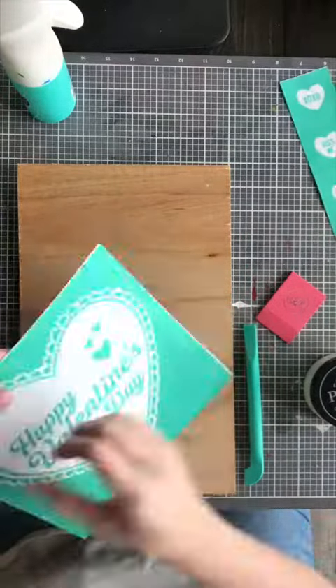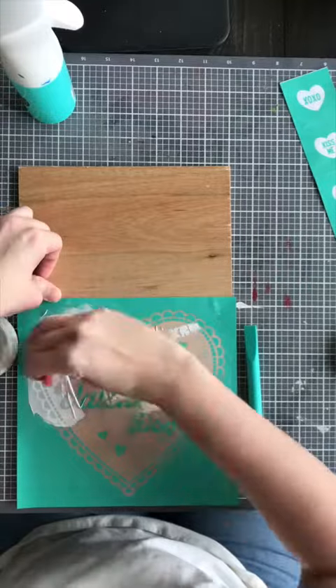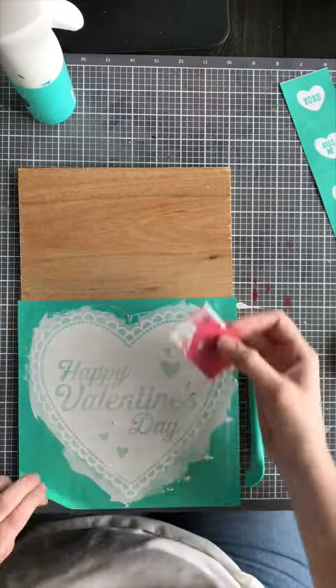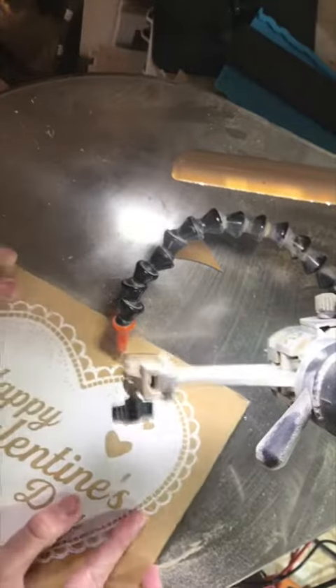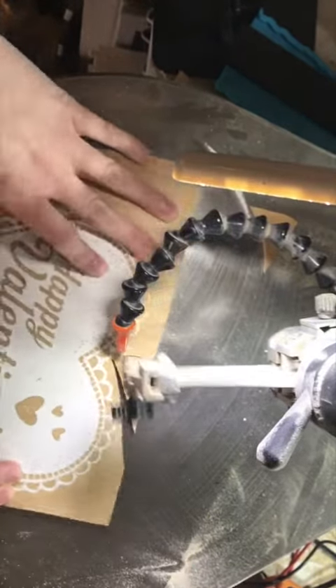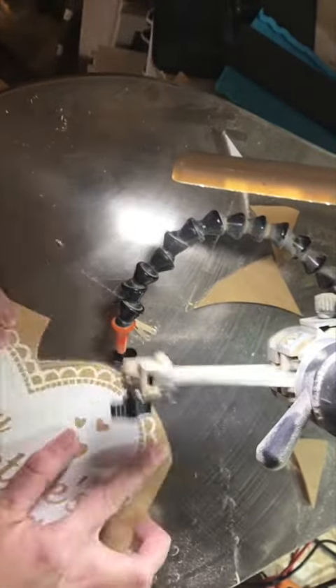Hey guys, today I'm going to show you a fun project you can do with our January Club Couture transfer. I'm going to do something I've never done before and use a scroll saw. I'm going to apply the design first to wood using chalk paste and then I'm going to cut it out. This is, no joke, my very first time cutting out a transfer or anything with a scroll saw.